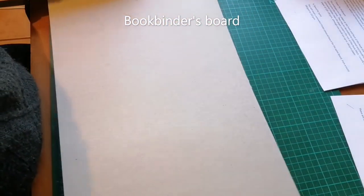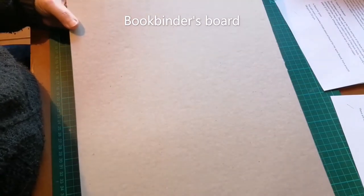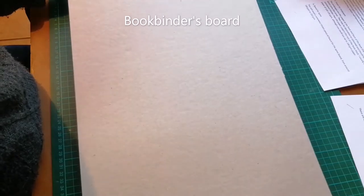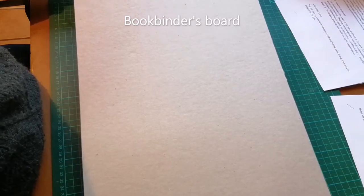The next thing you will need is some bookbinders board. This has different names depending where in the world you are — sometimes called chipboard, greyboard or escoboard — but it's basically a hard, compact cardboard used for the covers. It comes in different thicknesses and I would suggest getting something of around 1800 grams per square meter. If you can't get a suitable board you could use the thinner board found on a cereal box, but I'll demonstrate that in a separate video.